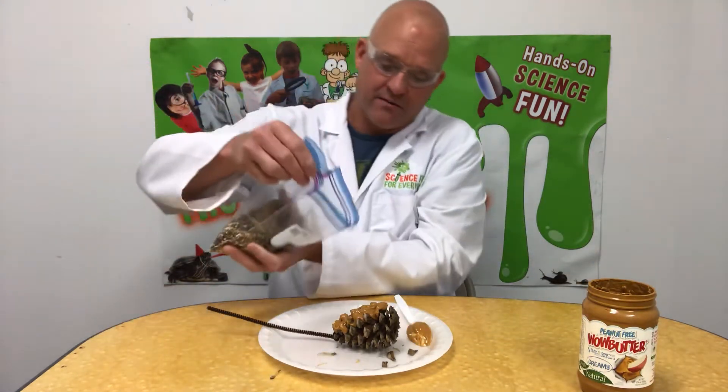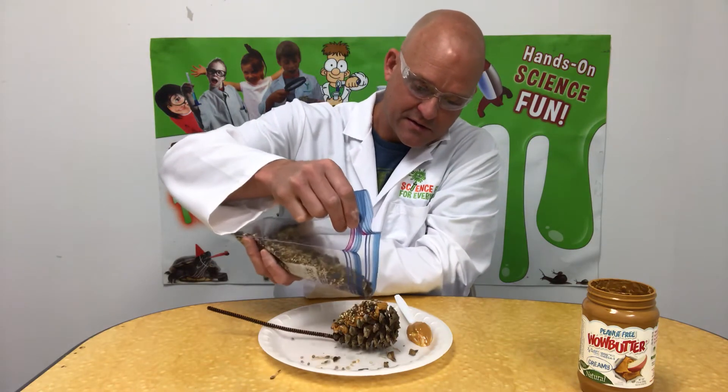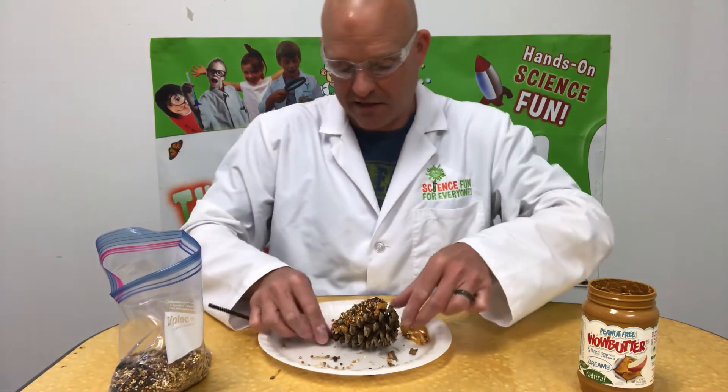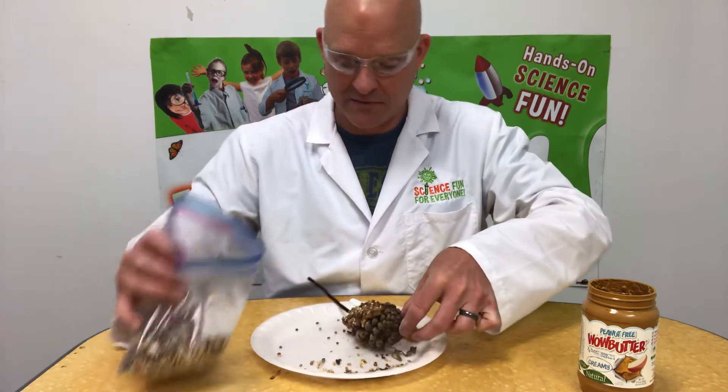Now we're going to pour the bird seed in there. Kind of work it in, smash it in there a little bit. Let's do a little bit more.